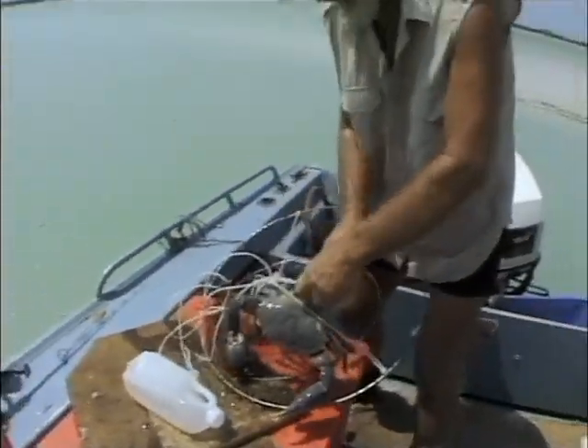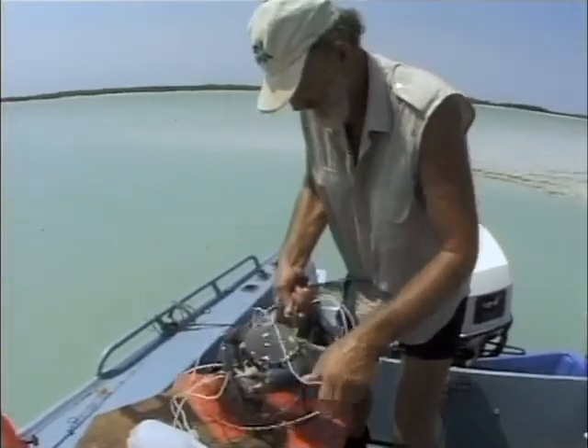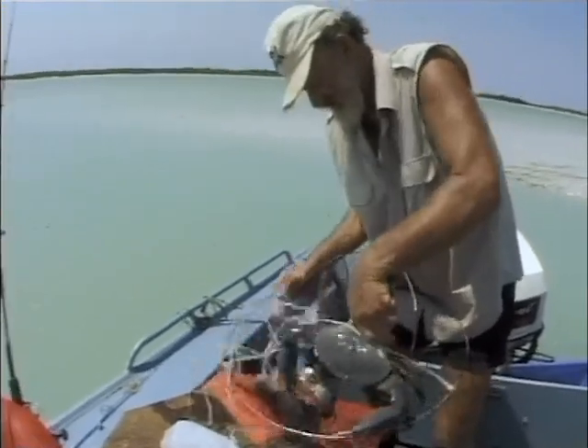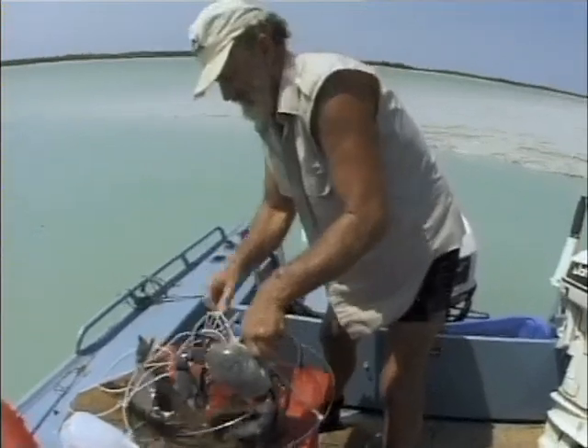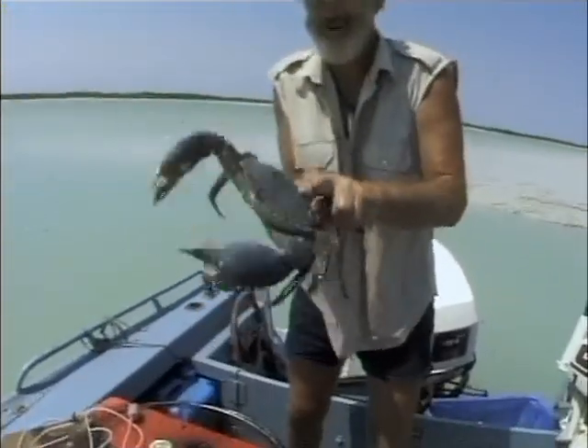When you pick a mud crab up, always pick it up by these rear swimmers here. It's a fair-sized crab. Have a look at that — isn't that a beautiful crab?